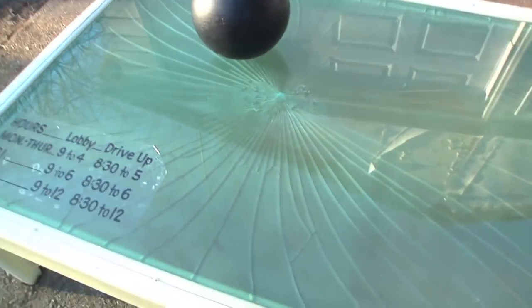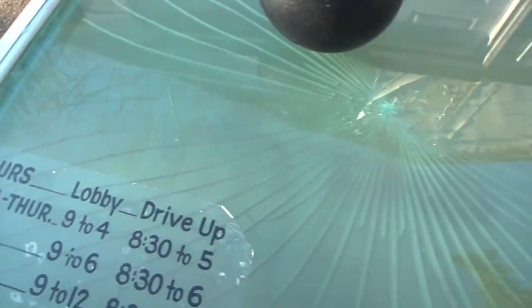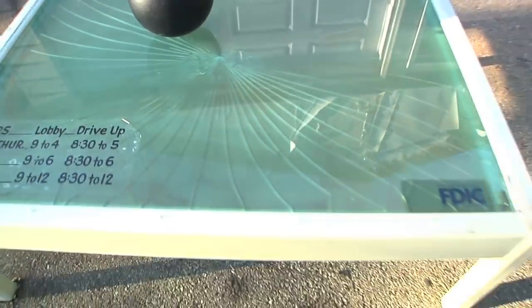But, boy, are those cracks going to look cool once I backlight them. So this is going to be a pretty neat-looking table.